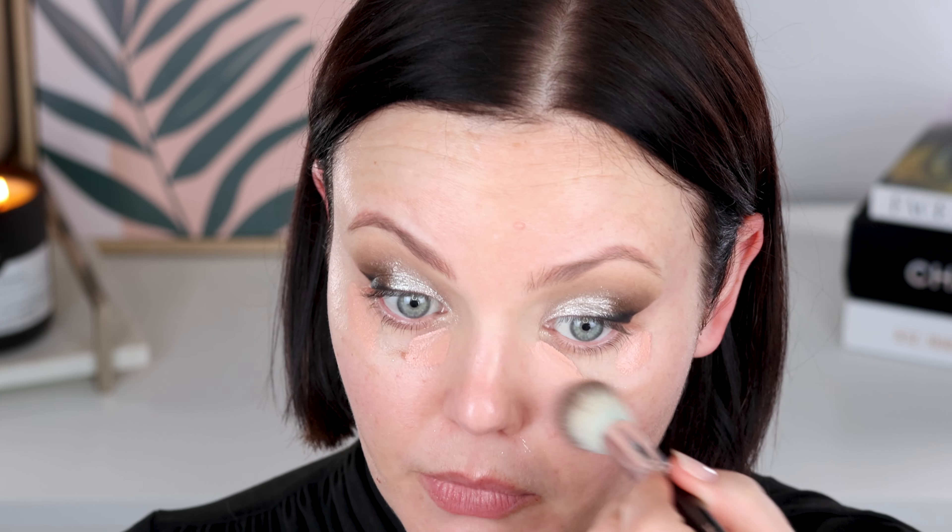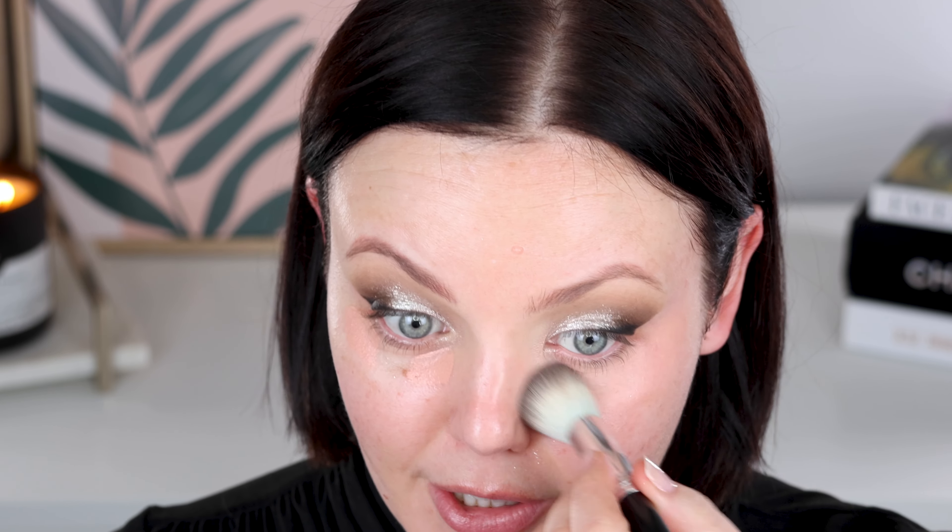I've left the inner corner free of the wing. I'm taking a Refra 3 into the matte black to set and smoke out the wing just a touch. Let's leave the eyes here for now. I did prime with my Nars Eye Primer before the eyeshadow, if you're wondering. Let's move on to the face.